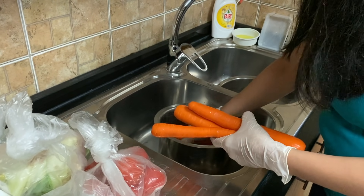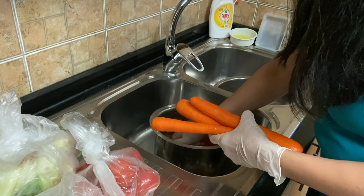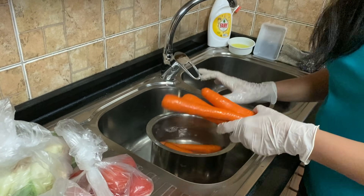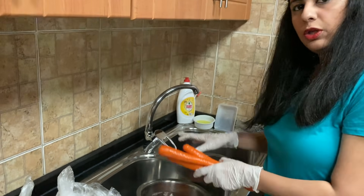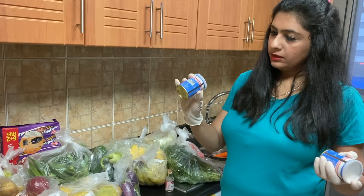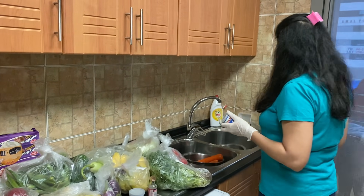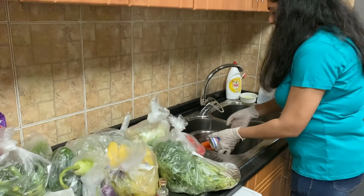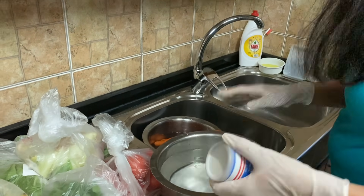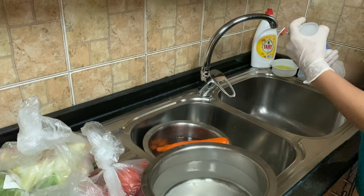It's not just dipping them in water but also giving them a slight massage. Because I've used baking soda, if you've only used water you can just dip and take them out. Apart from that, I've also purchased certain things that can be washed with soap, so for those I'll put soap and wash them nicely.